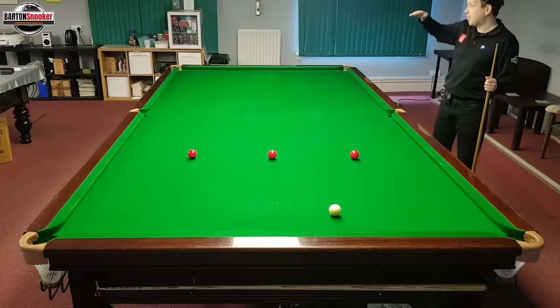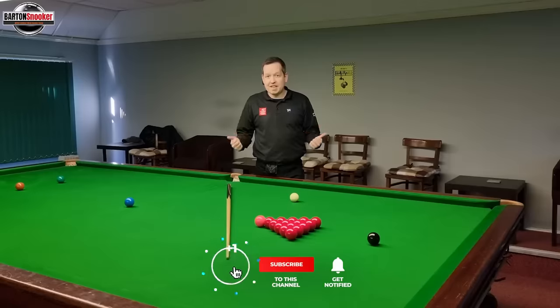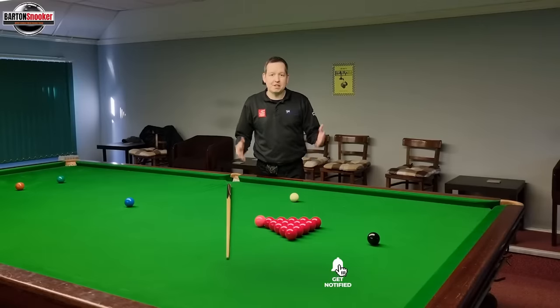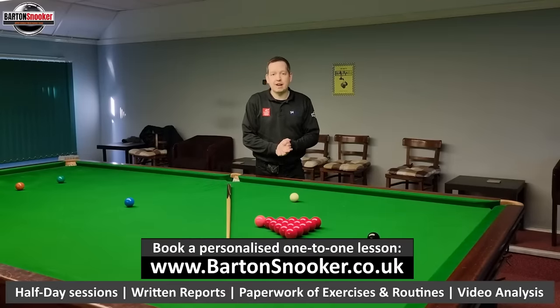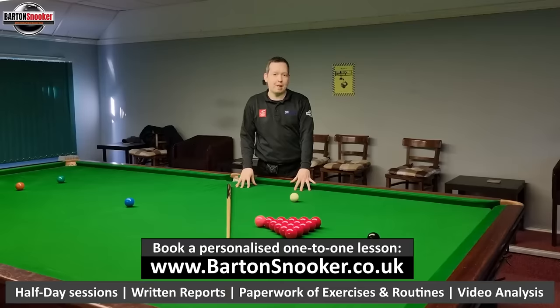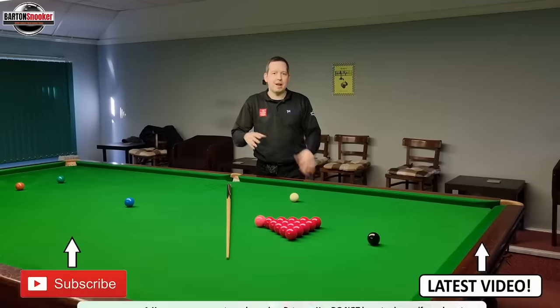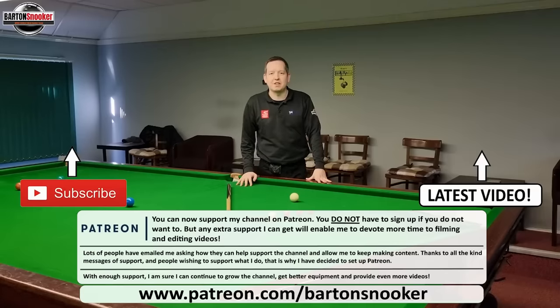Thanks a lot for watching, everybody. I really hope you enjoyed this video. If you did, remember to give it a like. If you're new to the channel and haven't subscribed, please consider subscribing — that helps me keep these instructional videos coming regularly. If you're interested in personal one-to-one training sessions, I'm working on this very table helping players improve their game all the time. Check the description box for my details, get in touch, and I'd love to help you personally. I'll catch you all in the next video — cheers!